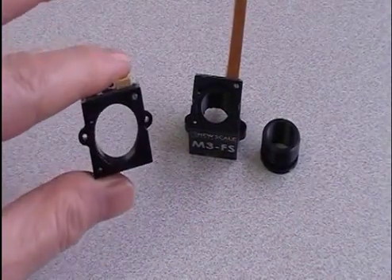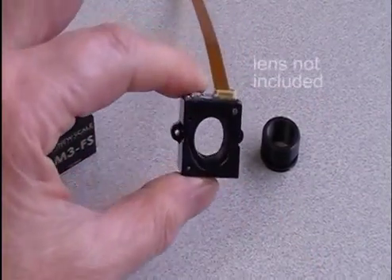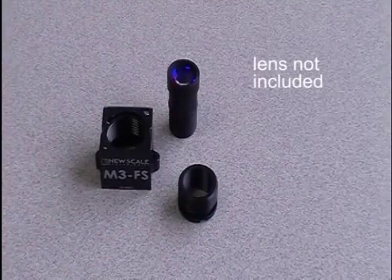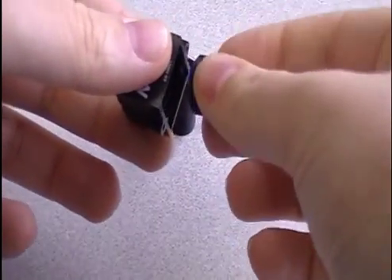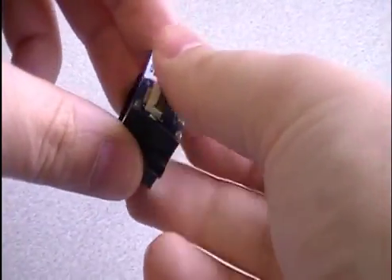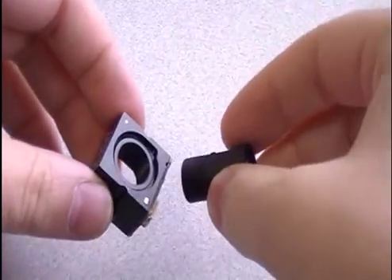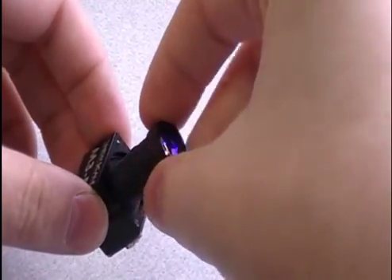The module accepts a standard M16 threaded lens directly, and the kit includes an adapter for an M12 lens. To use an M12 lens, first thread the lens adapter into the bottom of the module, then insert your M12 lens. If you have an M16 lens, you won't be using the adapter.